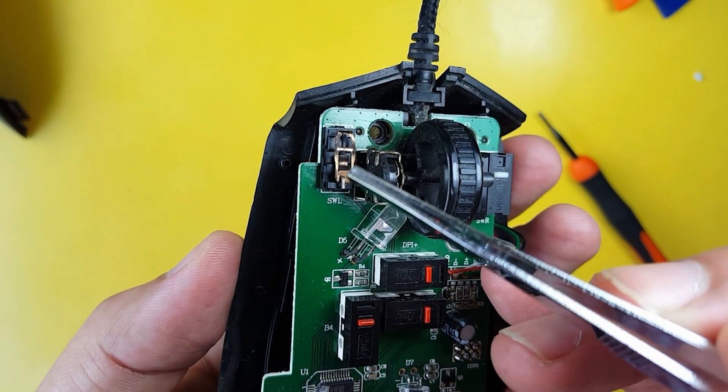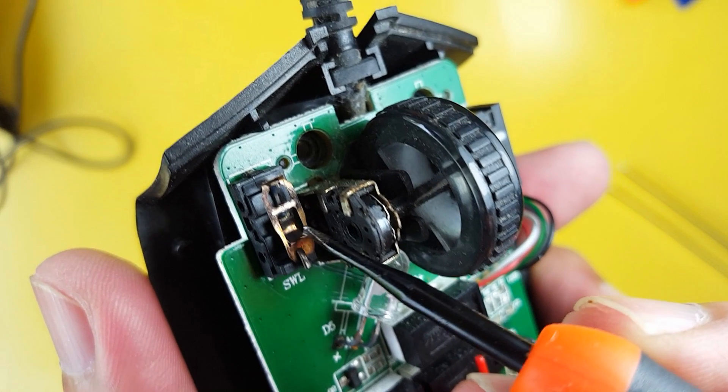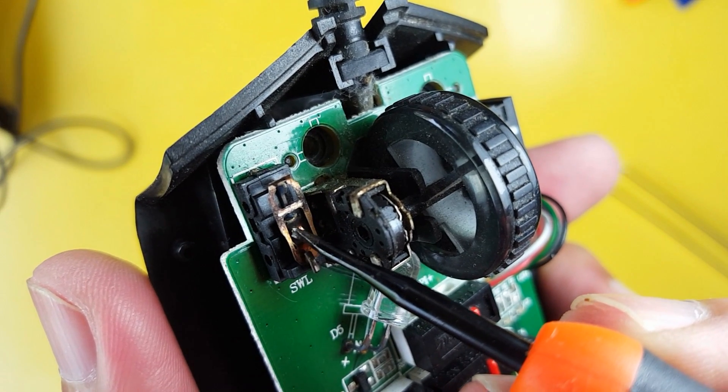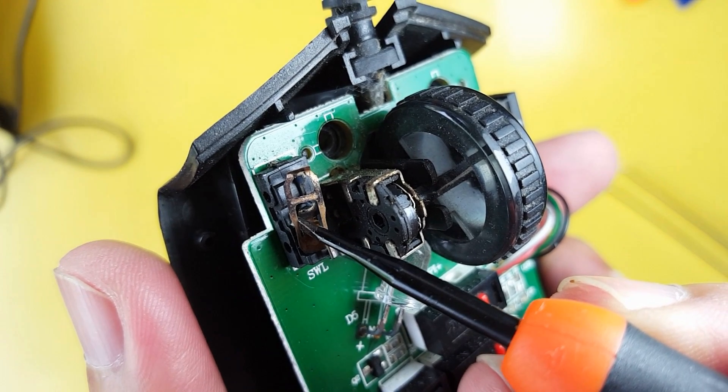Once done, you will see a tiny copper sheet positioned on top of these prongs. Gently press this part using a flat screwdriver until it unhooks itself from the middle prong.